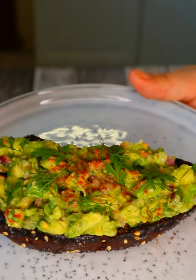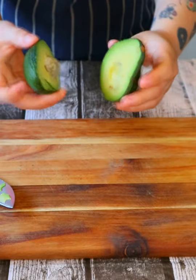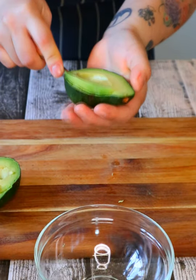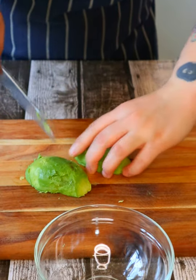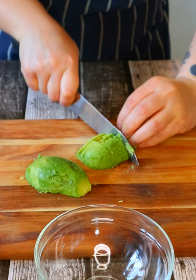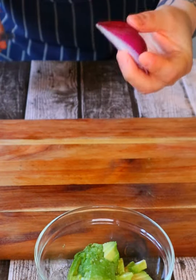Grab an avocado and cut it in half, twist the seed out, scoop both avos with a spoon. Slice the avos and cut into small cubes, then place into a bowl. Add a quarter of red onion.